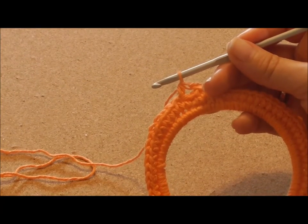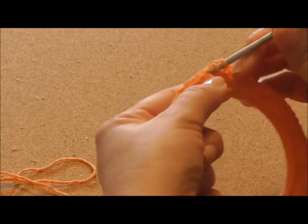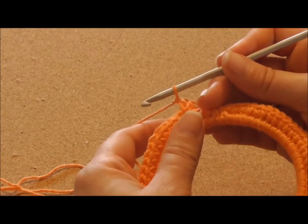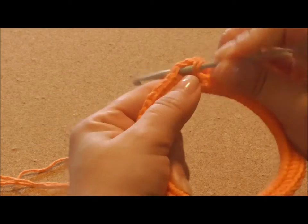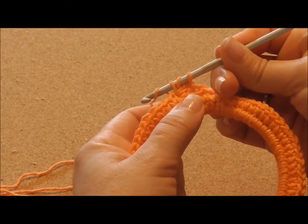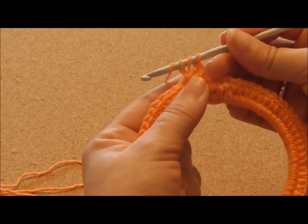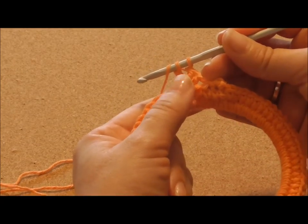Now still in the same stitch we'll make a double crochet. And a long double crochet in the same stitch. This is how you make your long double crochet: yarn over the hook, pull — you have 3 loops on your hook. Yarn over the hook and pull through the first loop only. You still have 3 loops on your hook. Now yarn over the hook, pull through the first 2 loops. Yarn over the hook, pull through the last 2 loops.